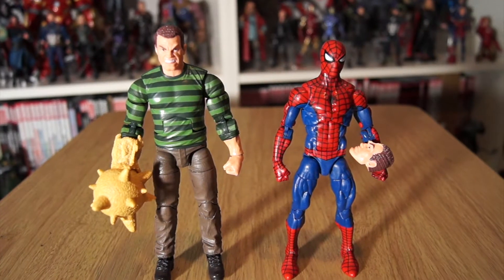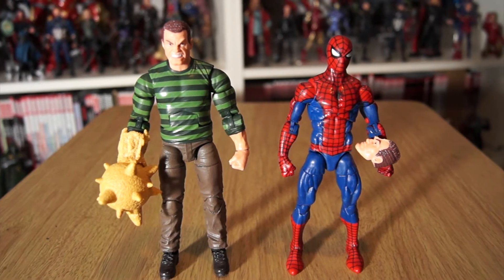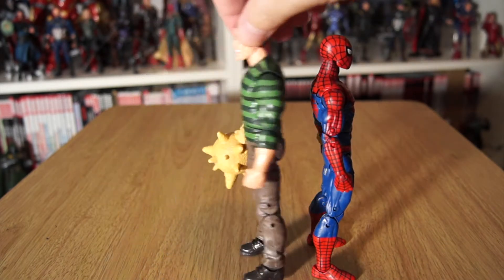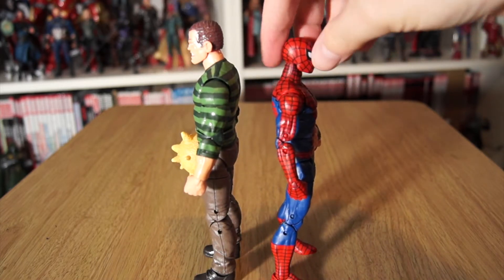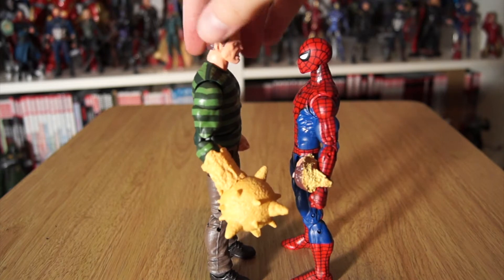It's always an easy point of comparison when you have a figure in the wave that's sort of the neutral main character. So here we have Spider-Man, which means you can see how tall Sandman is compared to Spidey. There is a nice bit of height to Flint Marco slash William Baker over Spidey - towers over him a little bit, which is good, keeps him nice and intimidating. Sandman's always been a slightly bulkier guy too.